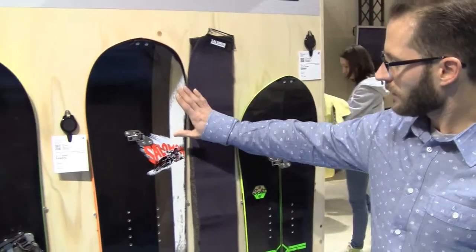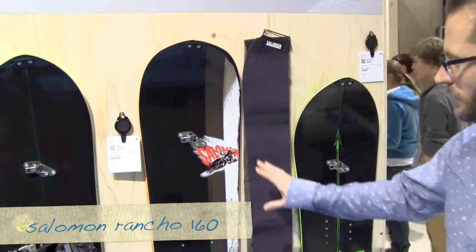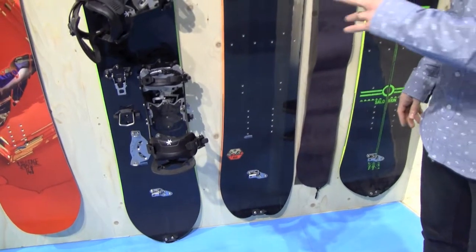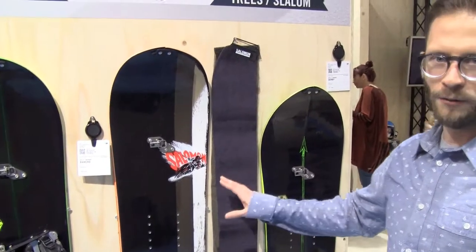Then in terms of size, we have the Renshaw 160. That's a new model this year in terms of shape. It was designed with Josh Jackson in mind — it's all about steep terrain, really beautiful terrain, really a great free ride board.